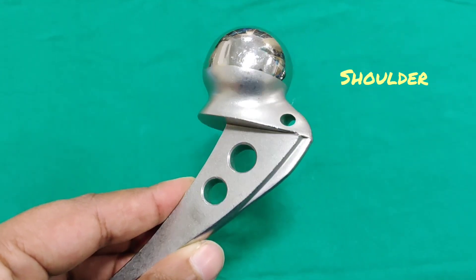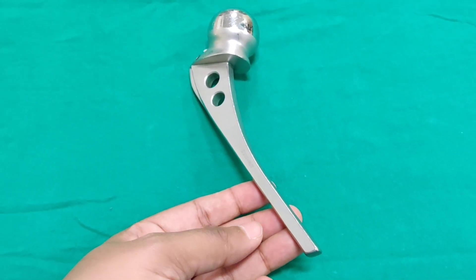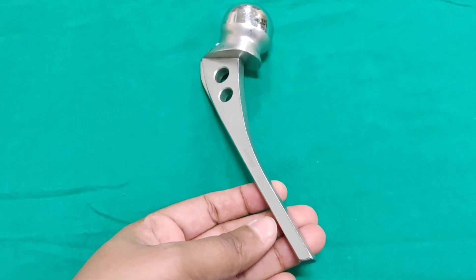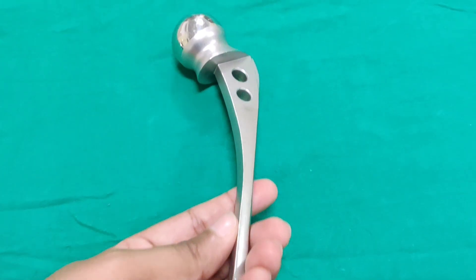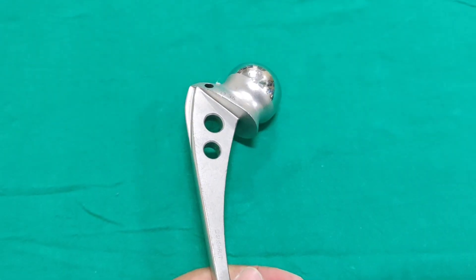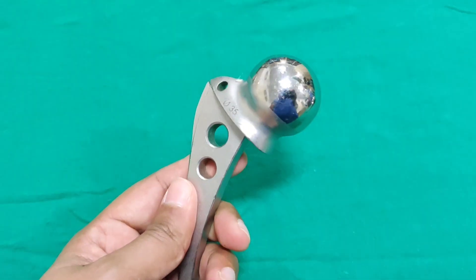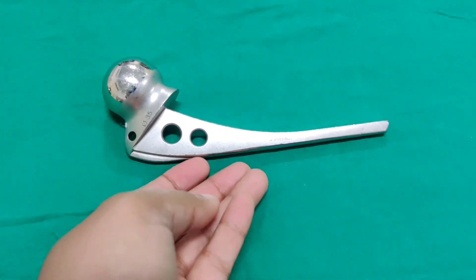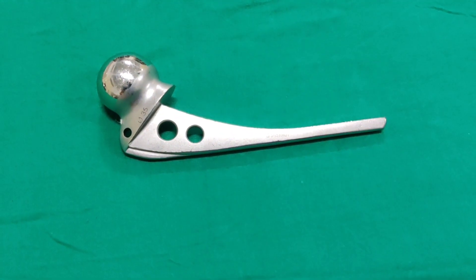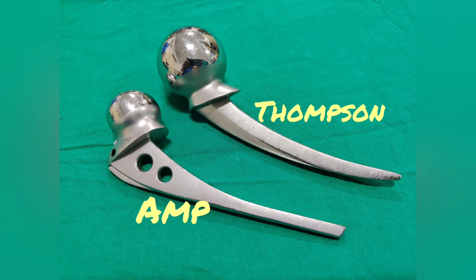The shoulder region of this prosthesis fits into the greater trochanteric area and prevents rotation. The indication for this prosthesis is when adequate calcar is present — at least 1.5 cm — and the collar sits into the calcar portion of the femur. It is also a unipolar prosthesis like the Thomson prosthesis, and the main differentiating feature is that it has holes in the stem.